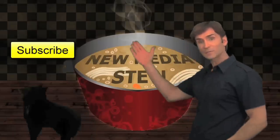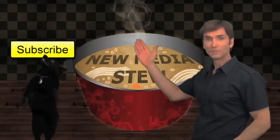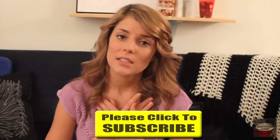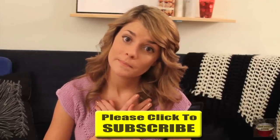And don't forget to hit that subscribe button for another helping of New Media Stu. So you gonna do it? You gonna do it?